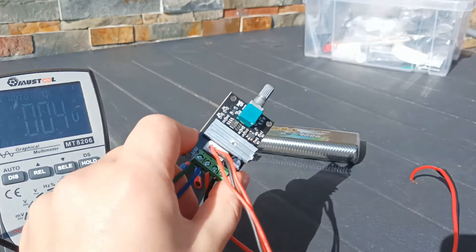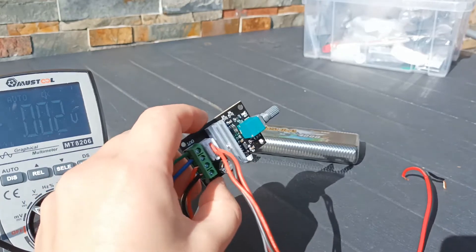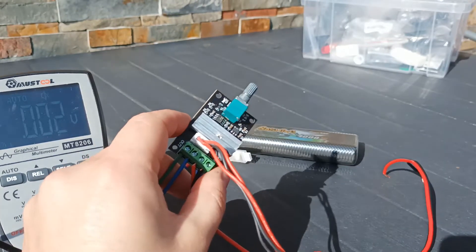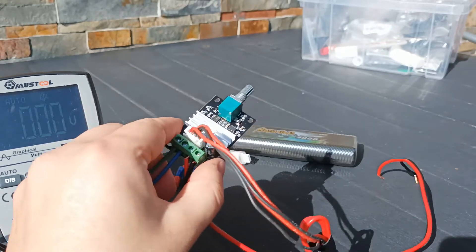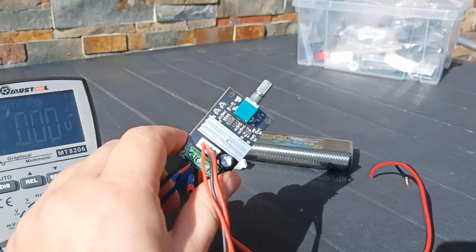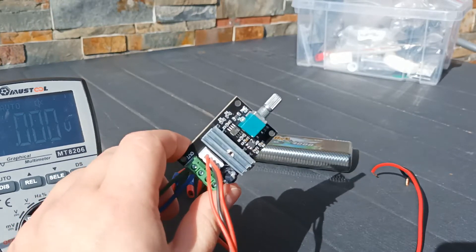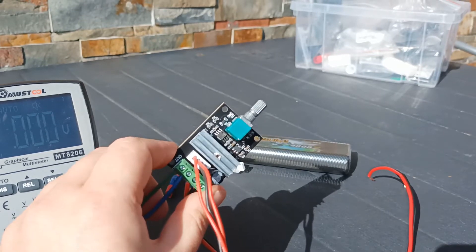Hello, today I will be showing you how I installed this controller on the bike that I repaired recently. The bike that we repaired could only move forward, and we ordered this controller to make the bike move backwards and also to control the speed.